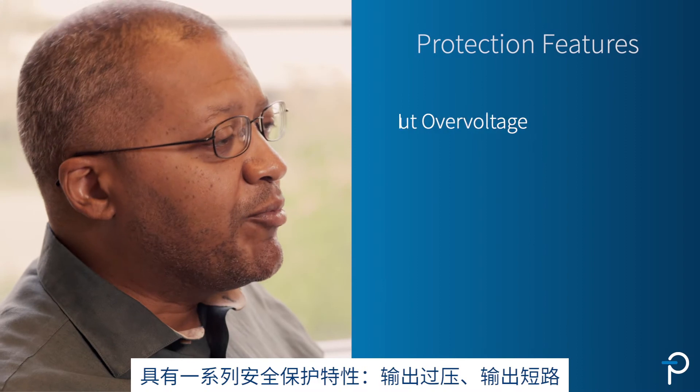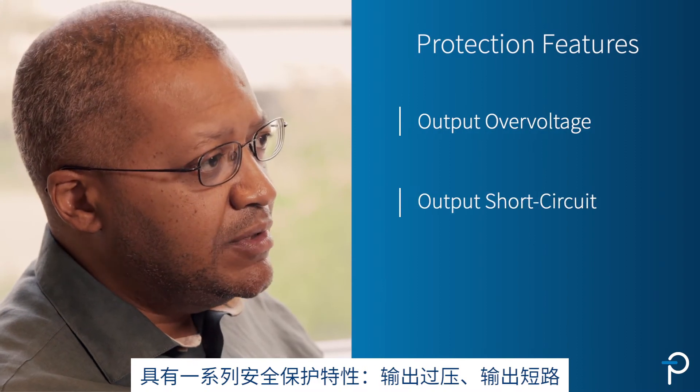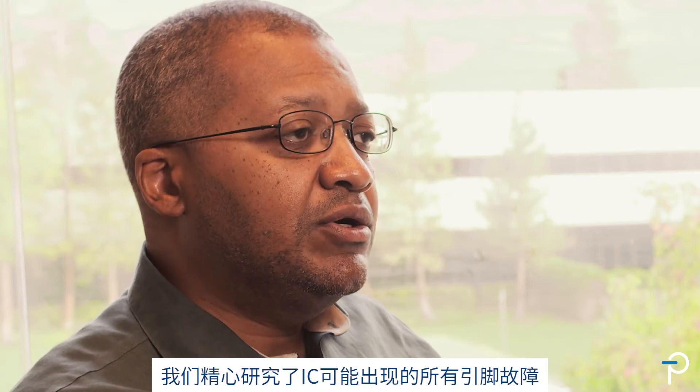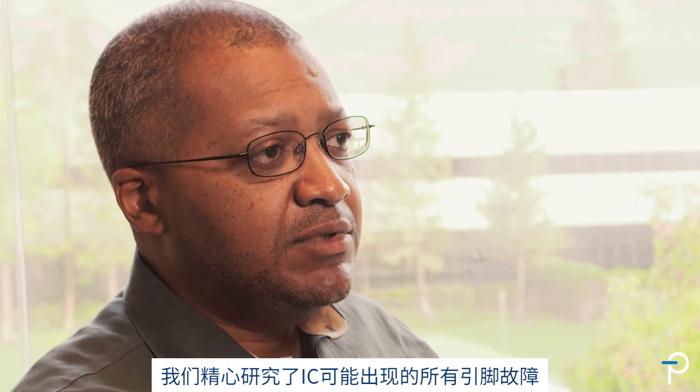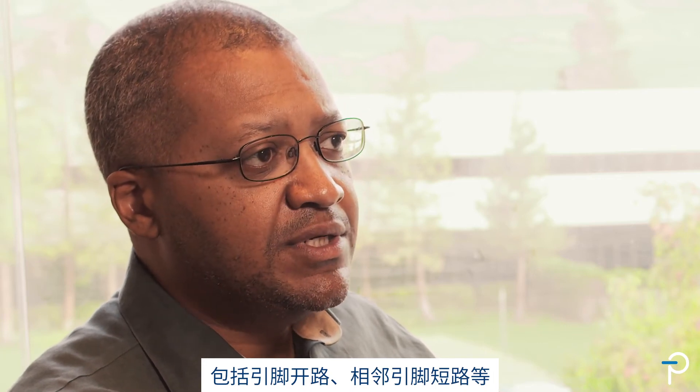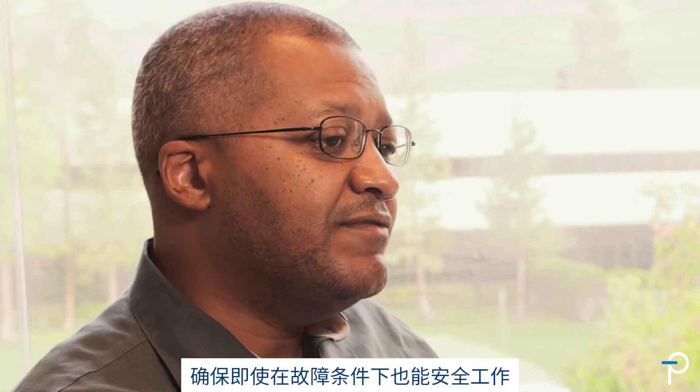The InnoSwitch 3TN has a range of safety features: output over-voltage, output short circuit, and over-temperature protection for the primary switch. We painstakingly looked at all the pin faults that are possible for the IC — open pins, short adjacent pins — in order to have mitigating features inside the IC for safe operation even under fault conditions.